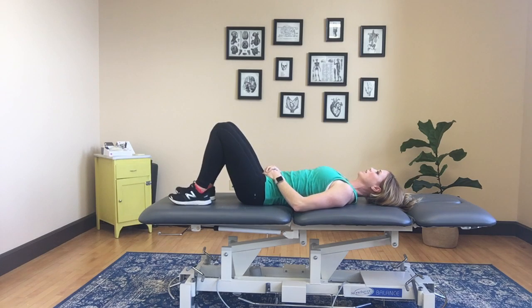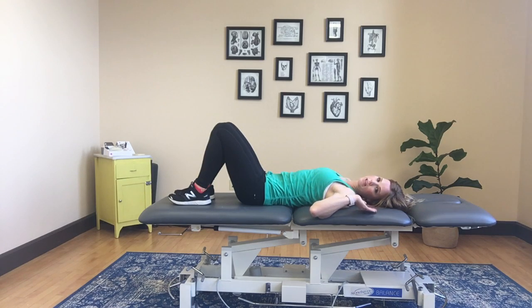Staying nice and tall, you're going to slightly tuck your chin, giving yourself a little bit of a double chin, keeping your jaw closed. You're going to lift your head with your chin tucked about a half an inch off of the bed or floor that you're lying on.